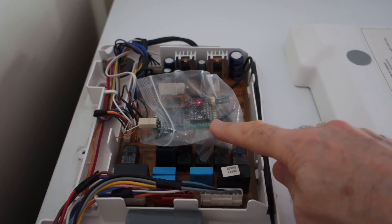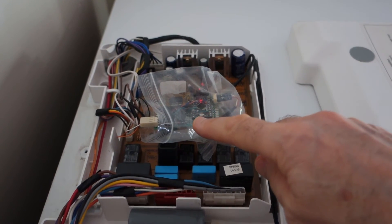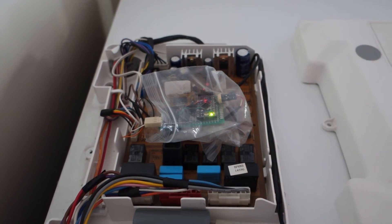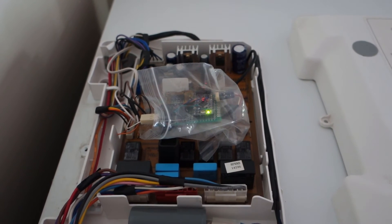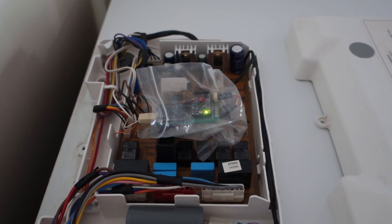The real-time clock tells the Arduino what time of the week and what time of the day it is, and the Arduino then outputs a certain number of closed contacts — in parallel with the button on the front of the fridge — which fakes the pushing of those buttons.